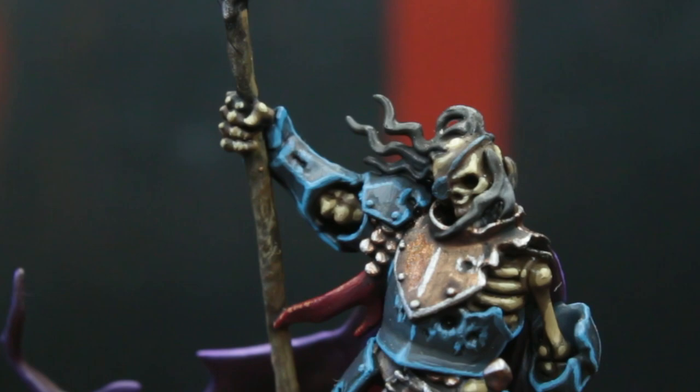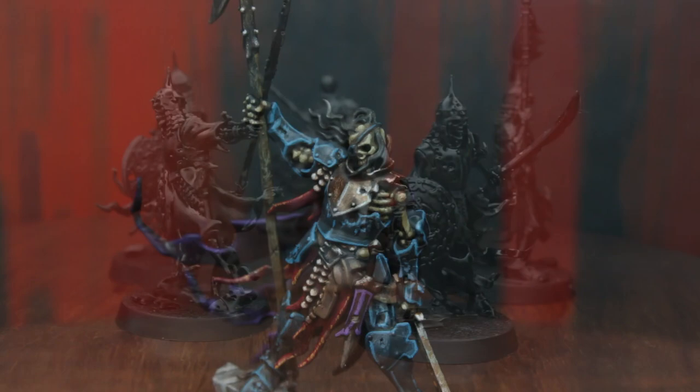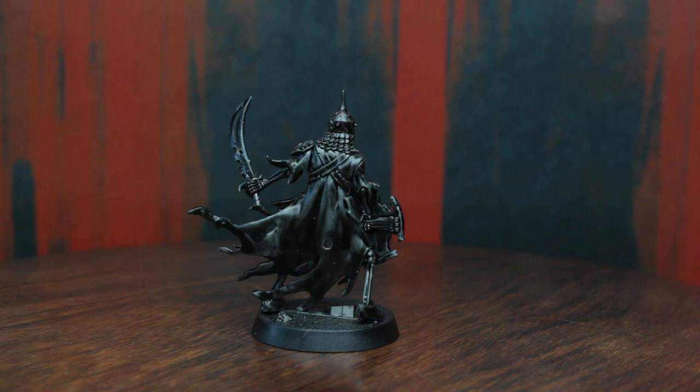Even in death the captain shouts his orders, and the crew obeys. Greetings ladies and laddies and welcome back to the realms of a cursed city. Having painted the mighty Watch Captain Hagrim in the last episode, we're going to paint the fearless soldiers of the Ulfenwatch today. Fearless not because they are brave, but more because they don't have a mind left to feel fear with. These skeletons are one of Raducar's main assets to keep the citizens of Ulfenkarn at bay, patrolling the night and showing no mercy to anyone they encounter.